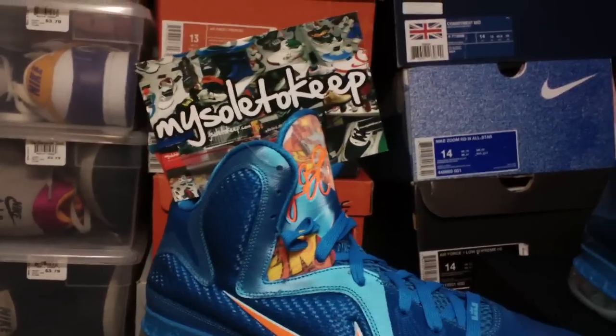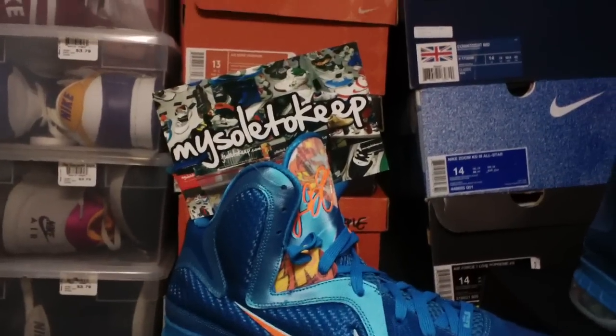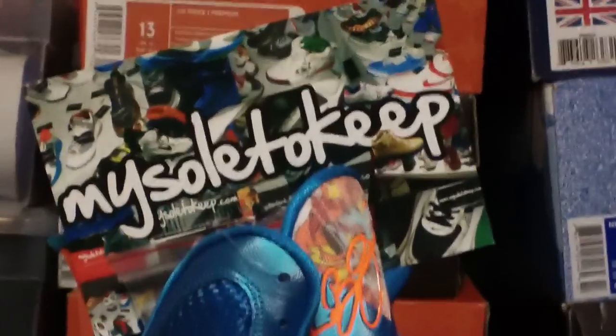Brought to you by MySoulerKeep.com. I stay with heat upon my feet, I praise the Lord — MySoulerKeep.